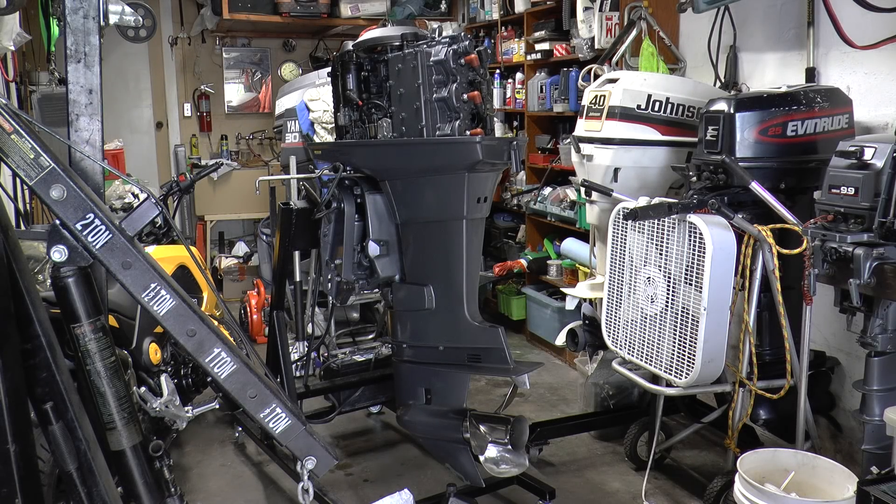Hello, here is a Yamaha 9.2 stroke and I'm going to show you how to replace the impeller in this engine.